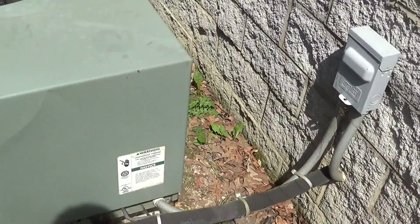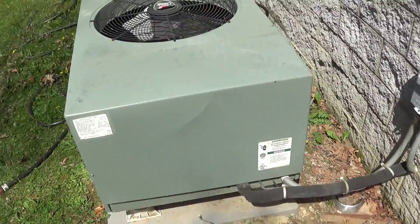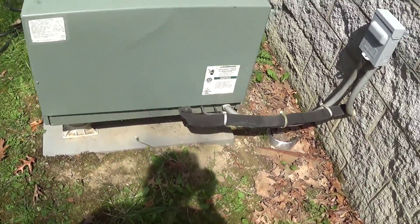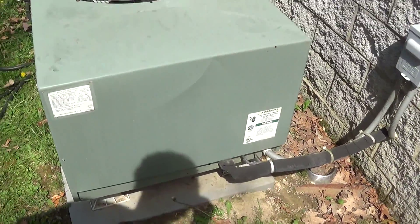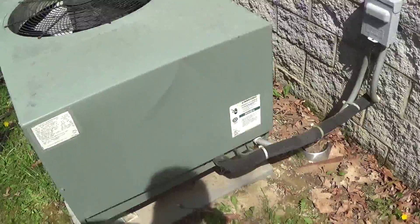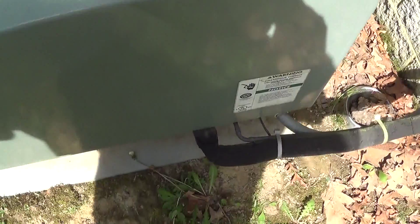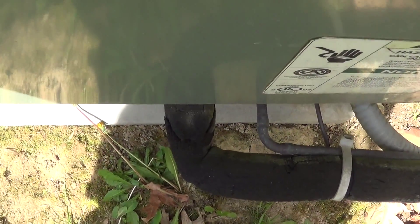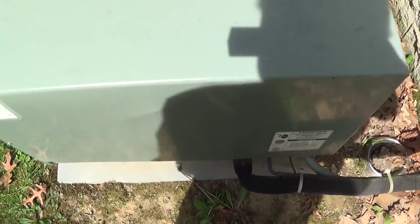Something odd is that this is technically the back of the air conditioner and it's facing the side. The plus part about it is it's really easy to service when they're set up like this. But I do question whether these refrigerant lines with an elbow like that would be an impeding thing, so I just wanted to see what y'all think.